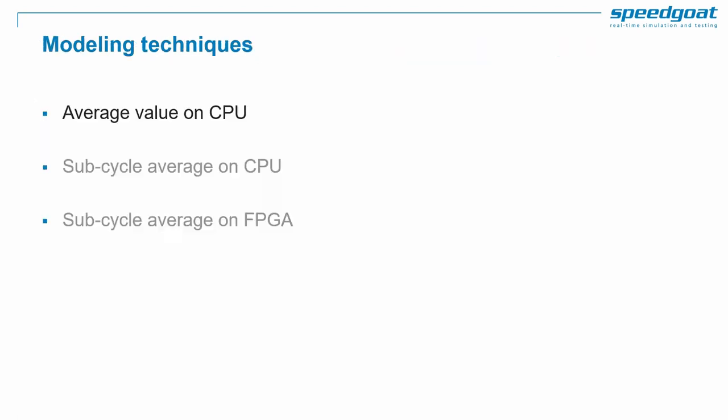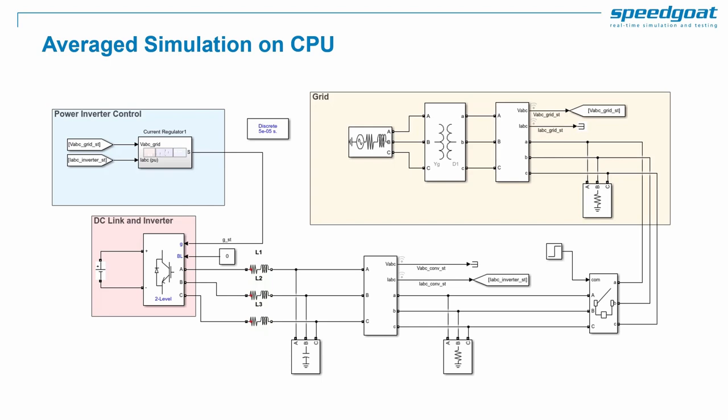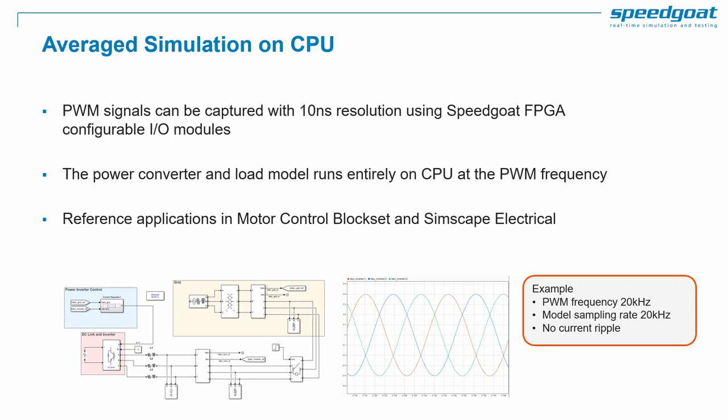Let's look at modeling techniques in more detail, starting with average value on CPU. For average value, we compute the average value of a PWM signal over a full PWM period, so the averaging algorithm delivers a duty cycle between 0 and 1 to the model. The model time step is the same as or larger than the PWM period. You can find library blocks for average value power converters in Simscape Electrical. PWM signals can be captured with 10 ns resolution using Speedgoat FPGA-configurable I/O modules. Here is an example: the PWM frequency is 20 kHz, the model sampling rate is also 20 kHz, and note that currents are purely sinusoidal — there is no current ripple.